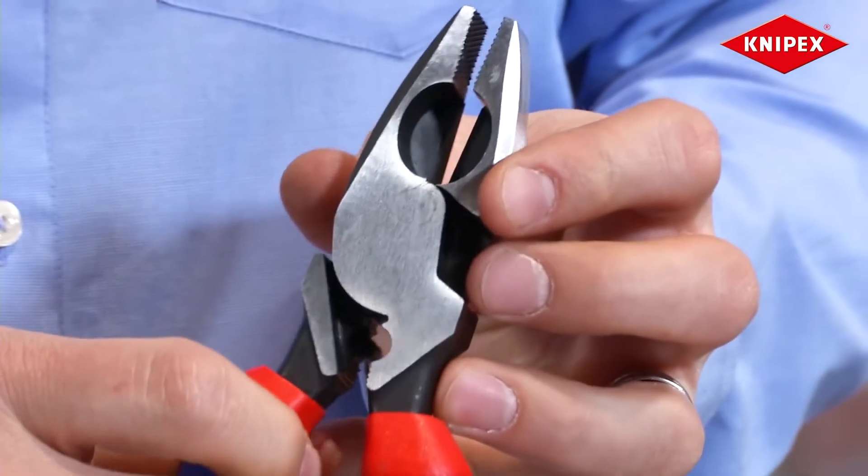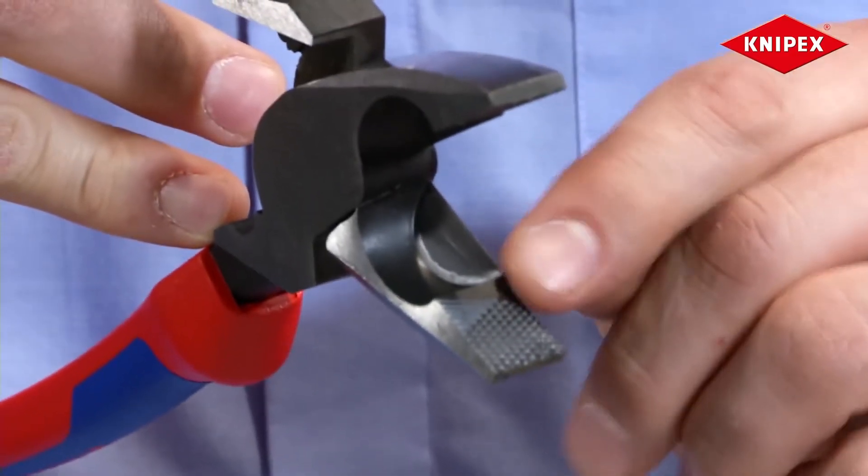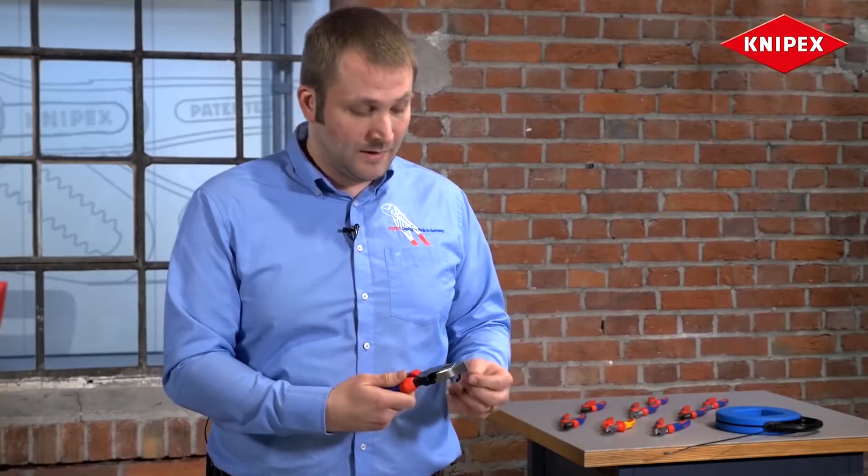You have a powerful fish tape puller here on the back, a long cutting edge and cross-serrated jaws, which are very sharp and you can use them also to pull some wire or whatever.